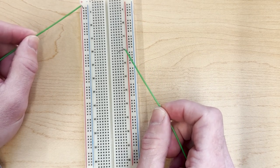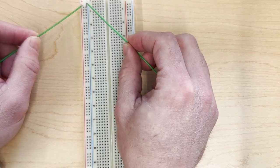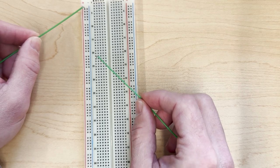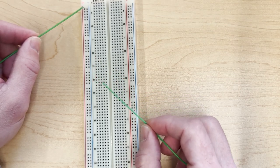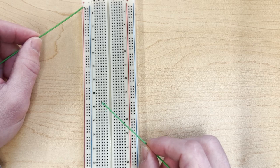You can attach five volts to one of these and zero volts to the other, and then any connections where you need five or zero volts, you can always make the connection over to these center pins.